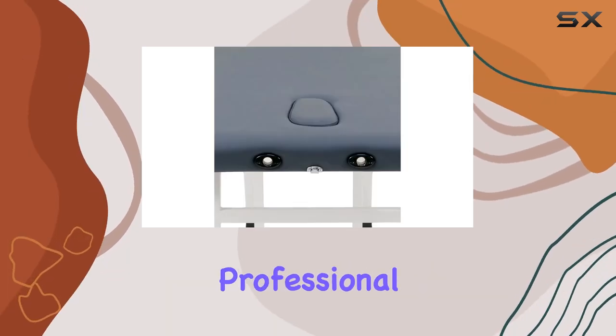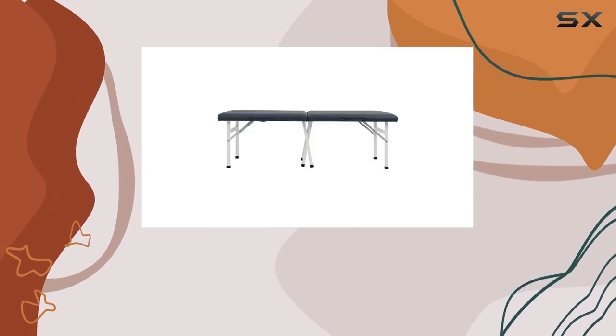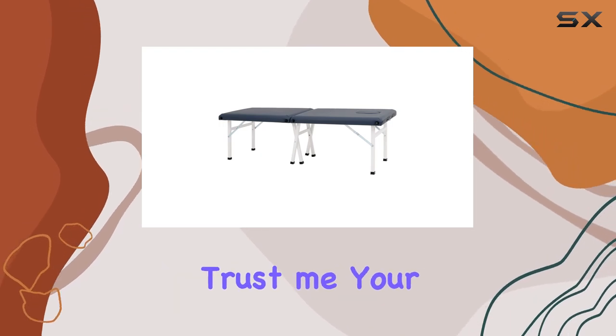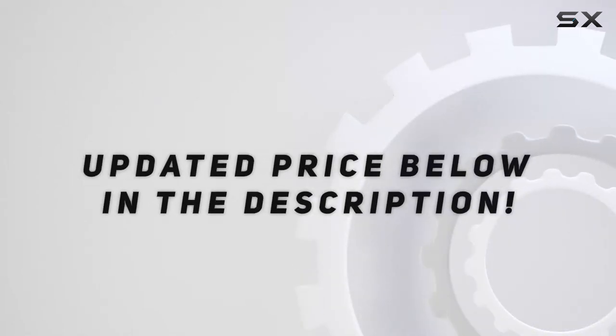So, whether you're a seasoned professional or just starting out in the world of massage therapy, the Master Massage 24-inch Harman Economic Portable Massage Table is definitely worth considering. Trust me, your clients will thank you for it. Check out the video description for an updated price.